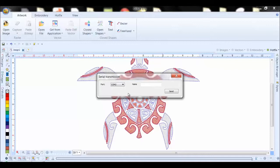It now assigns the proper COM port. And if this design did not have a title, we could now put a title in there. This particular design has one, so I don't need to do that. And I hit the send command.